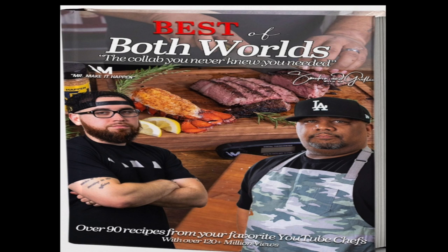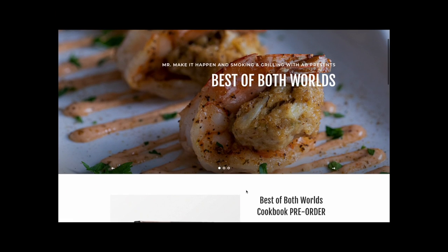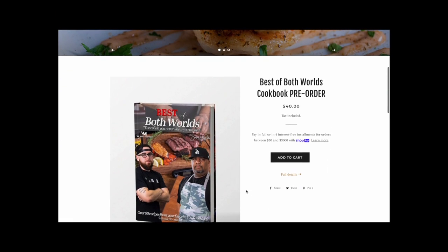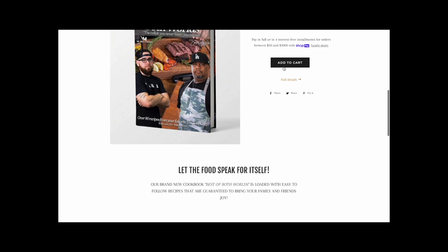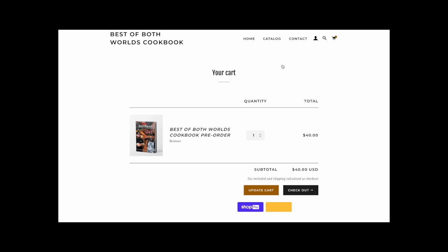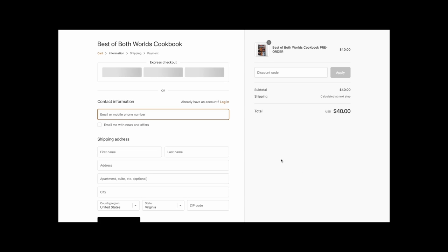Today is the big day — my very first hardcover cookbook is officially available for pre-order. It's a collaboration between myself and Smoking and Grilling with AB. We've been working on this cookbook for almost a year now and we're super excited. The orders will ship in mid-December, hopefully before Christmas. I've been getting a ton of requests for a cookbook and it's finally here.